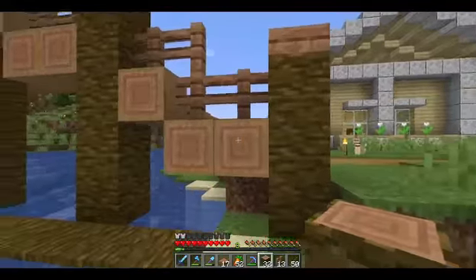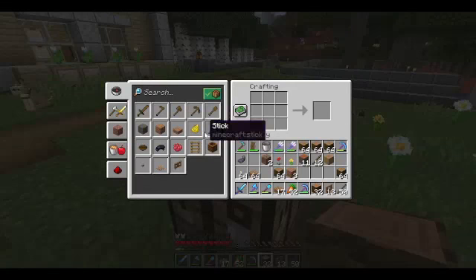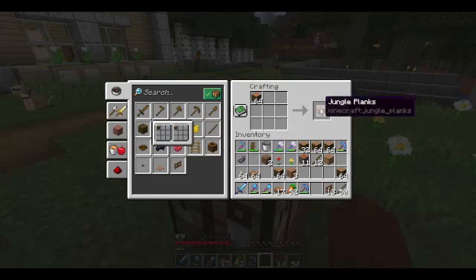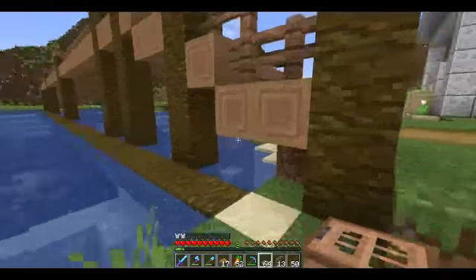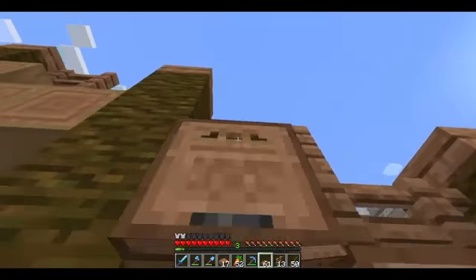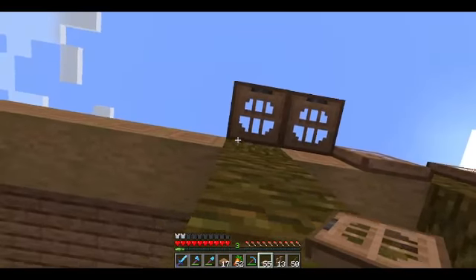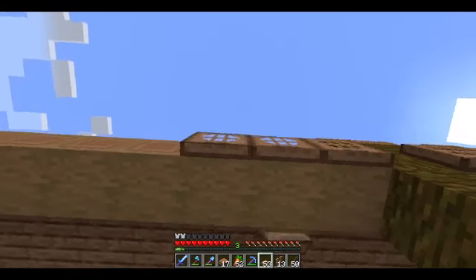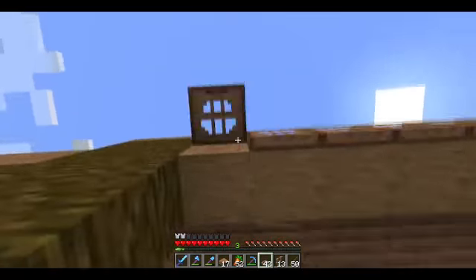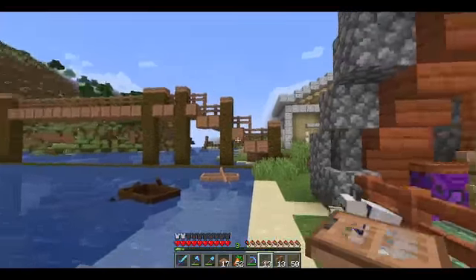The next step is to put trapdoors on all of these stripped jungle logs. So let's go ahead and make some jungle trapdoors — 64 is good. So hopefully I can get all of them to face down, just like so. And we're just going to bring this all the way across. So now that side is complete there.